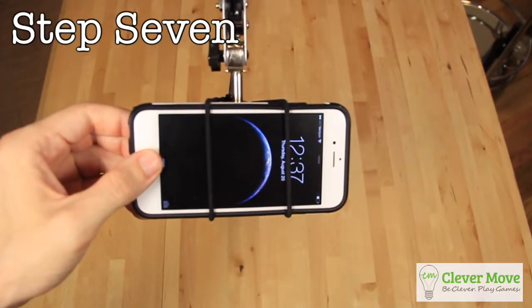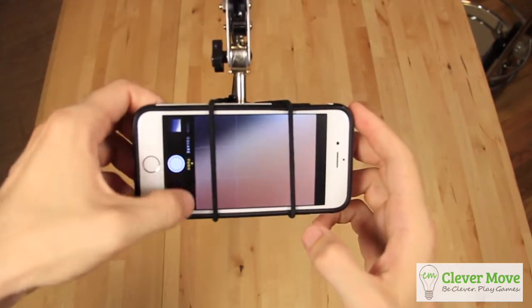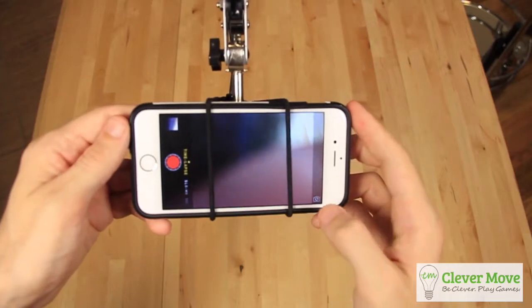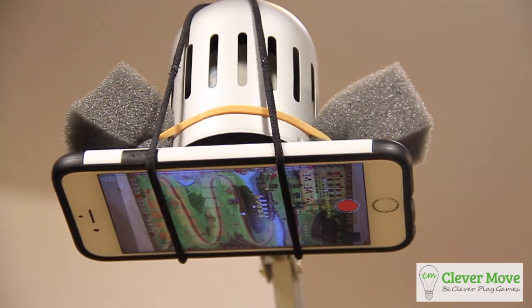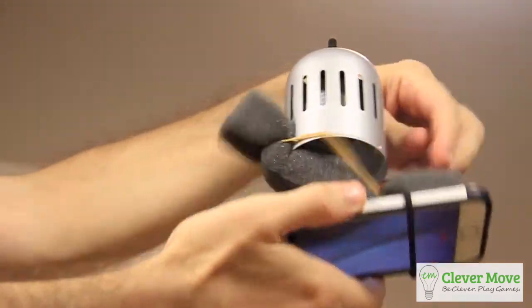Step 7: Load up your time-lapse application of choice. In this case, we used the iPhone 6's native time-lapse function, but you can find free or inexpensive time-lapse apps in the iTunes or Google Play stores. Now, start the time-lapse, position your board, and get playing. Once you finish, stop recording and review your clip. It should look something like this.